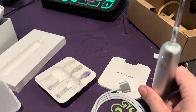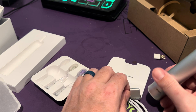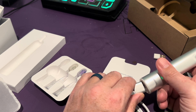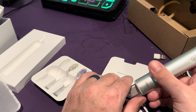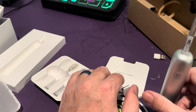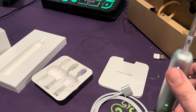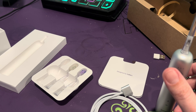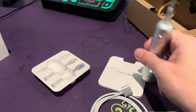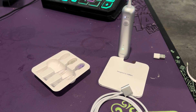I'll do an update video on this to share my first impressions and how much I like it. So far the quality seems iPhone-level, and if it works as well for a toothbrush as an iPhone does as a smartphone, this is going to be an amazing experience. It's supposed to be the best toothbrush on the market — give me about a week of using it and I'll make a YouTube Short updating you on how well it actually performs.